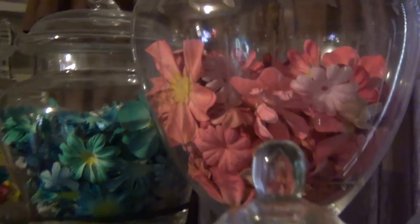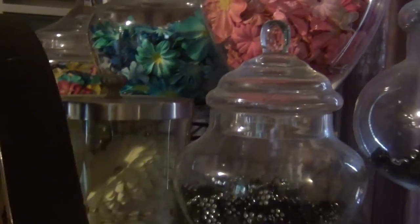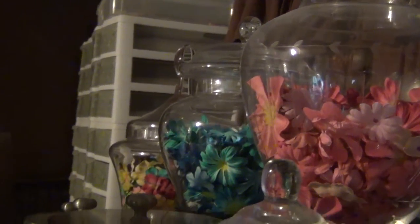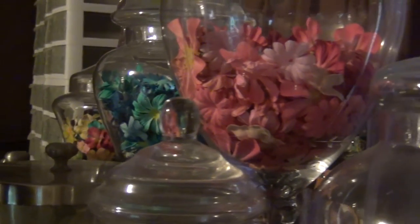On top of my dresser I have ones in glass containers, and those I just use for display. It looks pretty like that, so I just keep them like that on top of my dresser.